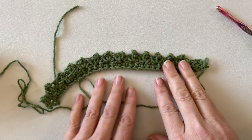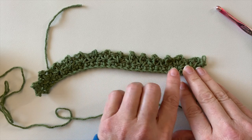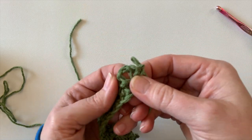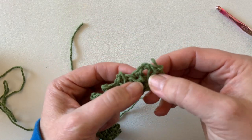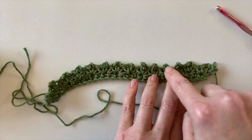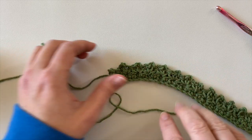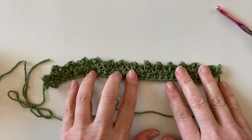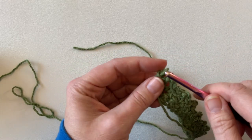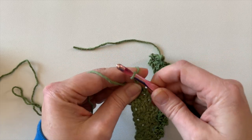At the end of row two, make sure that you have 14 chain-two spaces. When I say chain-two spaces, I'm talking about the space in between the two single crochets that you made. Count those — you should have 14. Every time you finish a row, double check that you have 14 chain-two spaces. To finish off row two, just do a chain stitch and turn your work.